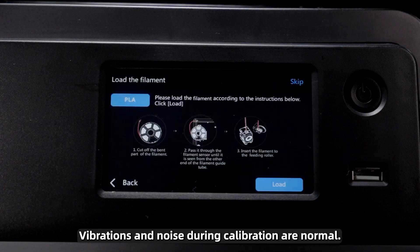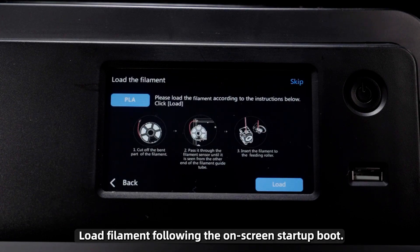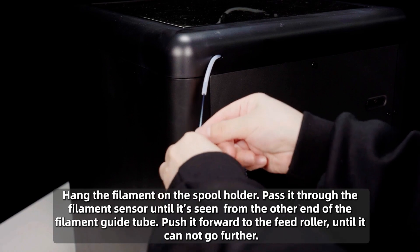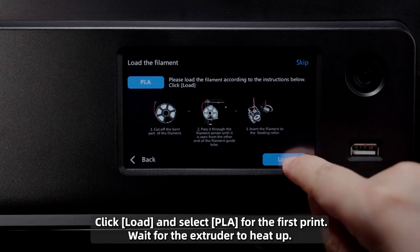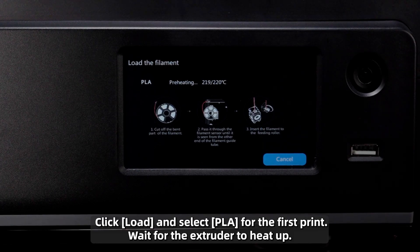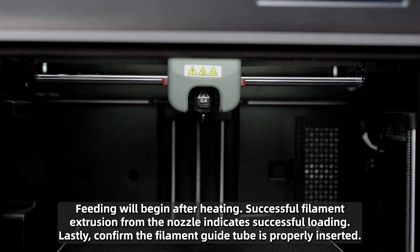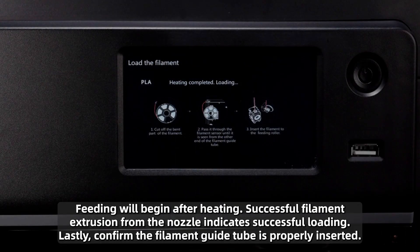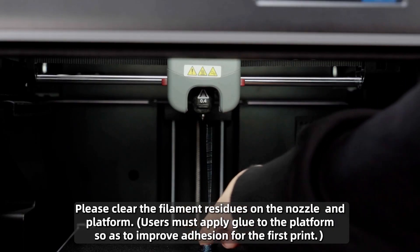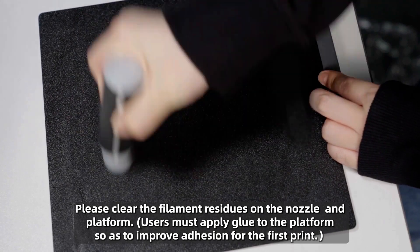Load filament following the on-screen startup boot. Cut off the bent part of the filament end, then hang the filament on the spool holder. Click Load and select PLA for the first print. Wait for the extruder to heat up — feeding will begin after heating. Successful filament extrusion from the nozzle indicates successful loading. Please clear the filament residues on the nozzle and platform.